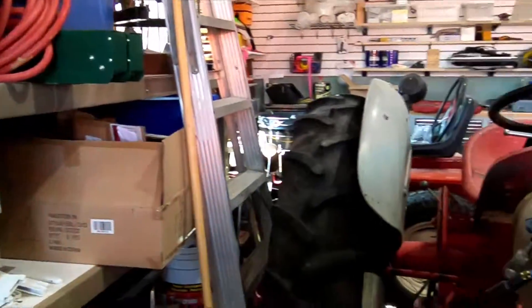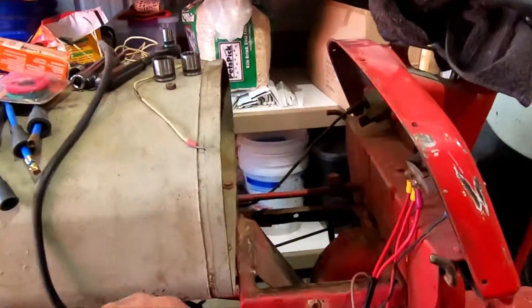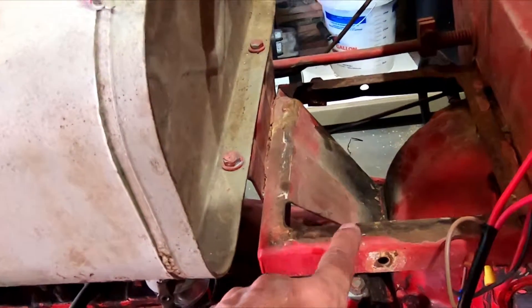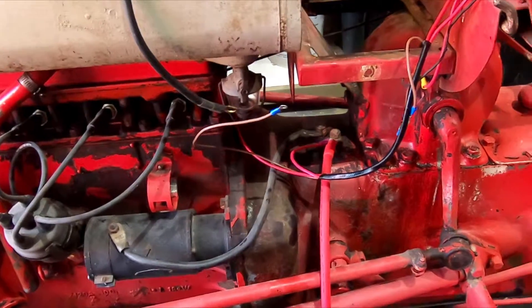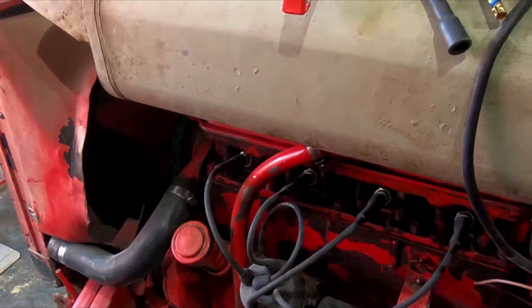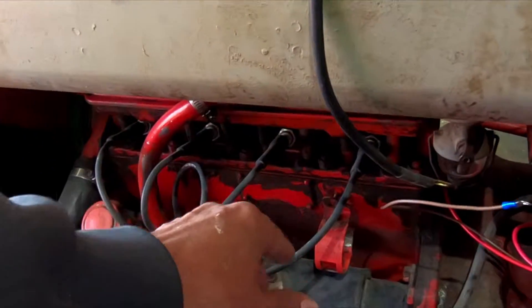That'll wrap it up for today. Before I can continue, I need to clean up this air cleaner, change the oil, and clean up this area a bit. I'm going to have to do some repairs on this at some time — I may put that black stuff that oxidizes rust on it. I don't want this to rust completely out. I believe the next wiring is just hooking up the battery and then doing the Pertronix electronic ignition and the Pertronix flamethrower coil.